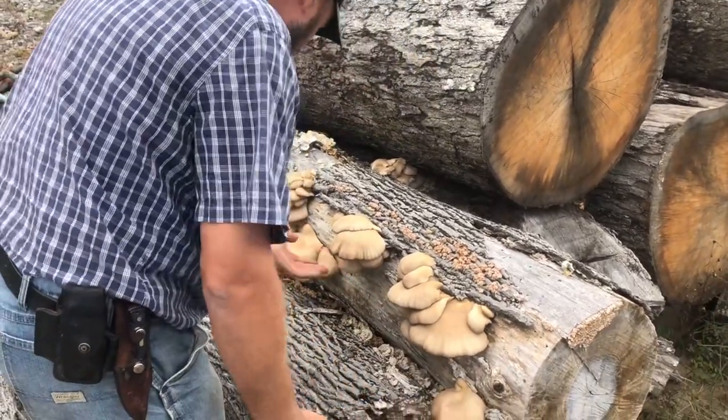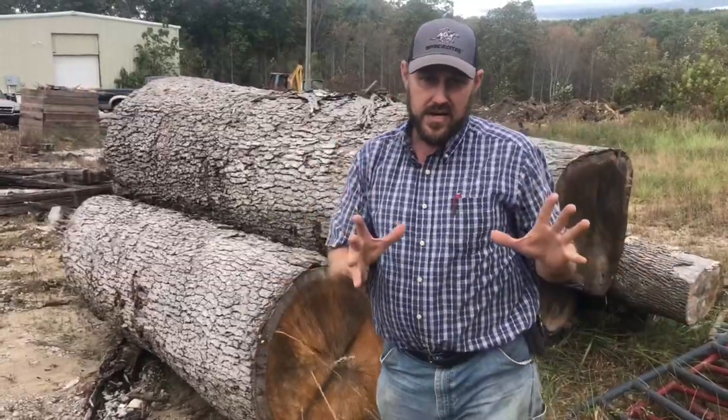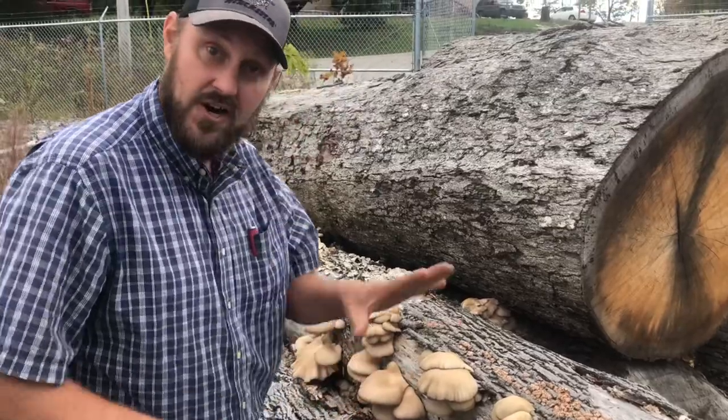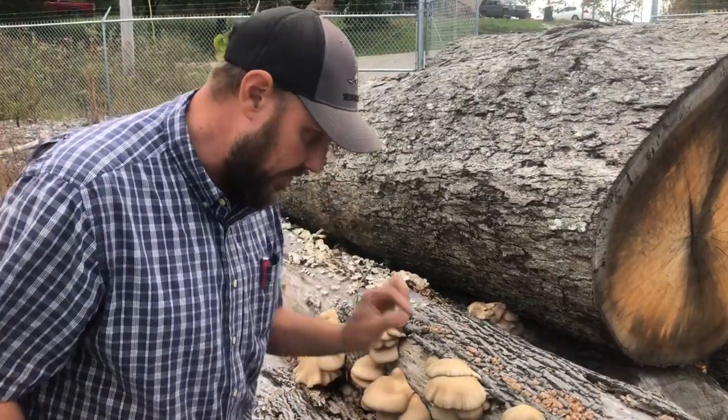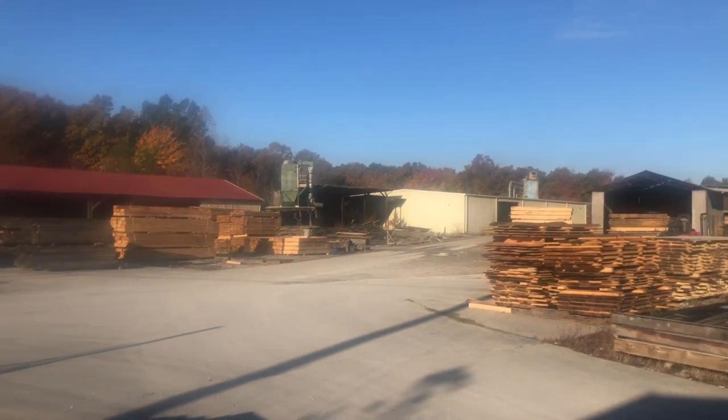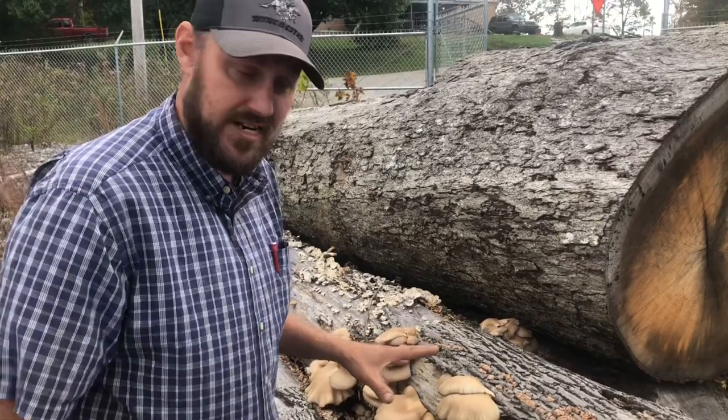Oyster mushrooms. These are shelf mushrooms that grow on dead wood. They are really good to eat — these mushrooms right here are good eating mushrooms. I'm going to harvest them and take them back. Johnny Tallent over here, who owns the business, gave me permission. He said I can get all I want and come back for more and more growth.